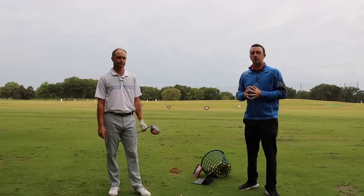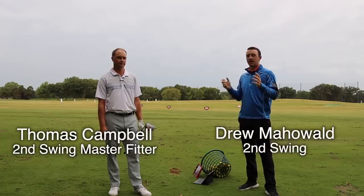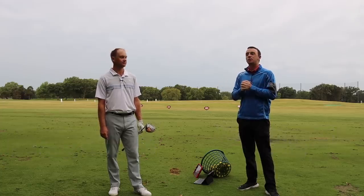Hey there golfers, I'm Drew Mahold with Second Swing Golf. Today I'm joined by Thomas Campbell, a master club fitter. We're outside today and we're going to be discussing the height at which you tee your ball up.